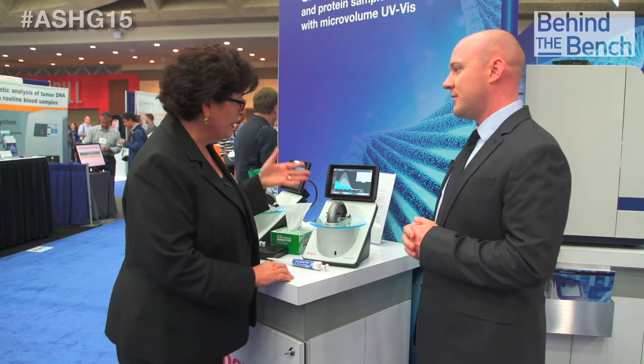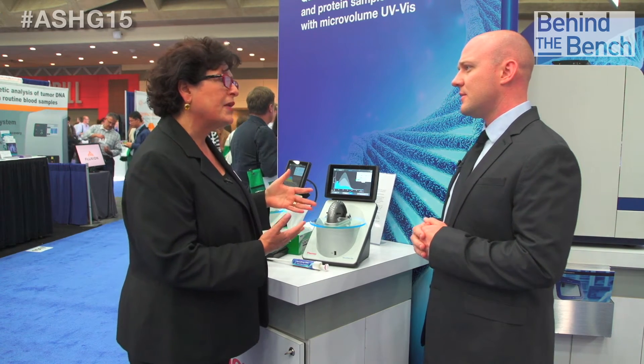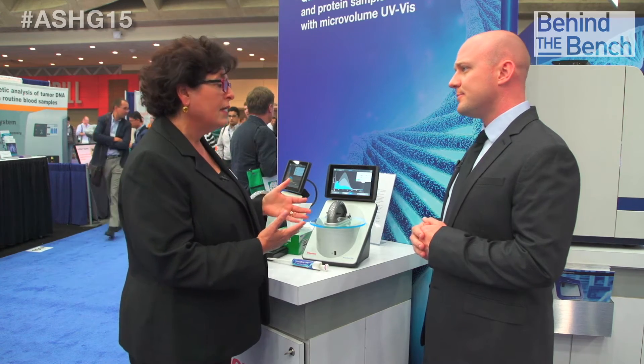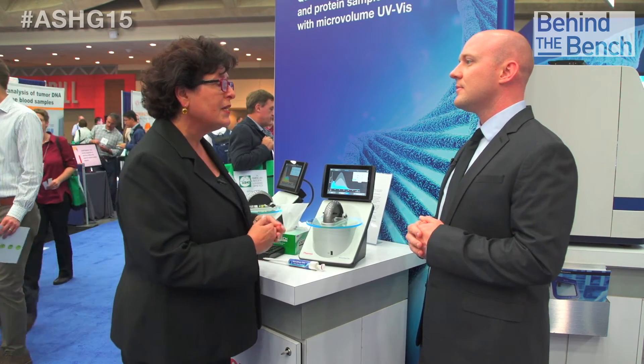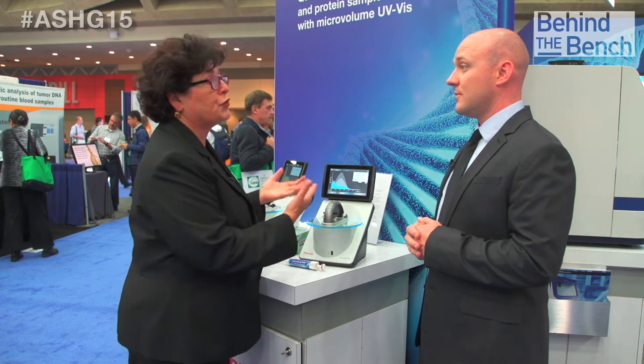Right. So the new instrument, as you can tell, looks very different. It's a new design. It introduces the Eclero sample intelligence technology that gives the customer information about the sample so they can make informed decisions of how to use it in downstream applications. The best way to tell you how Eclero works is to show you.